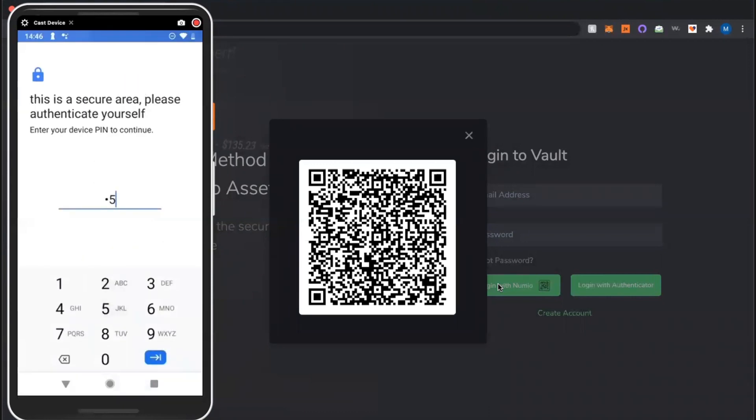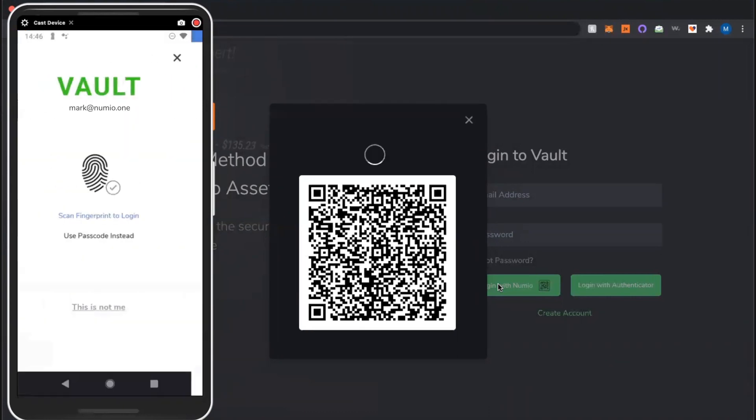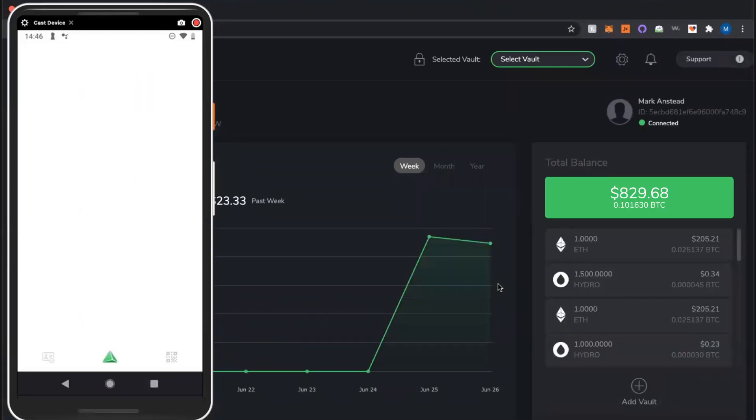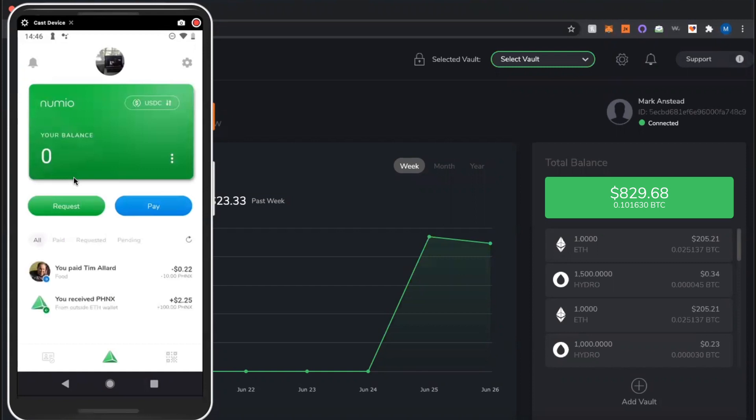I'm able to scan my fingerprint here, but I'm going to enter in a passcode since I don't have a fingerprint scanner to authenticate myself — and boom, you're in, easy as that. On the left hand side you will actually be authenticated and brought back to your main screen. So that's simple — you don't actually have to type anything in to log into your account.